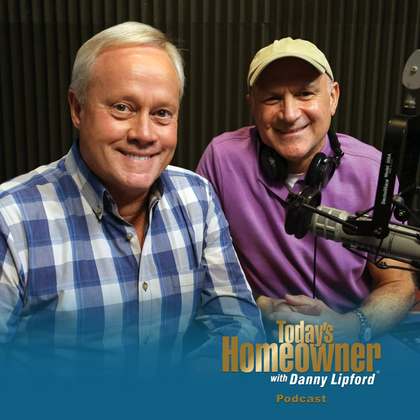We always encourage you to give us a ring at 800-946-4420, the Today's Homeowner Hotline, for any question, comment, or suggestion on a subject you'd like us to dig into. Right now we're going to tackle a number of recorded questions from people who called in on the hotline this week — they didn't leave their name or number, but I'm sure they're listening right now and would love an answer.